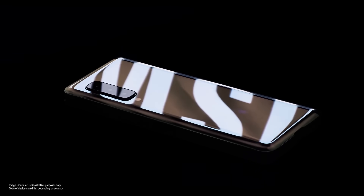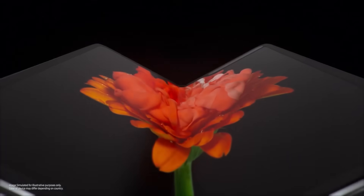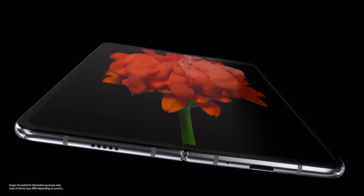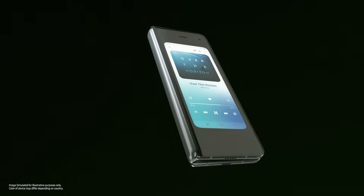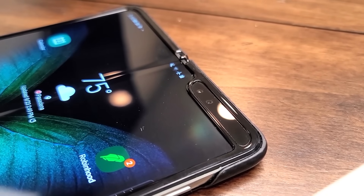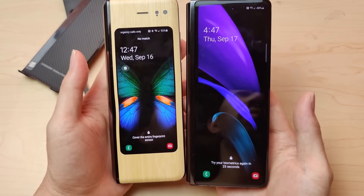The first Galaxy Fold was revolutionary — a smartphone and tablet in one that fits in your pocket. The design was loved by early adopters, but fans wanted a little more. The front screen was a little small, and the inside display had a pretty big cutout to house those internal cameras. Along came the second model, which fixed these issues.